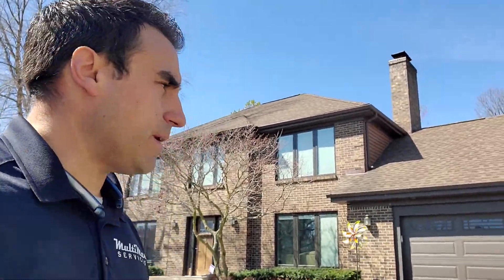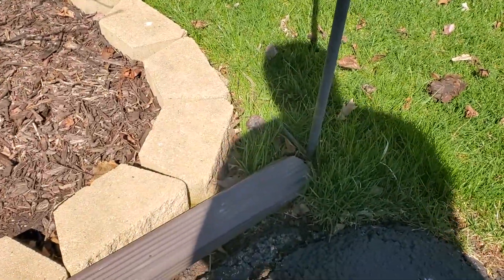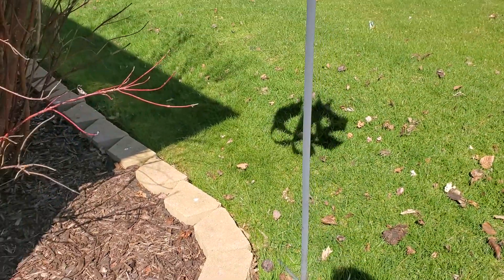A couple of other things you want to make sure of is that you don't impede the water from coming out of your house. Over here we have a downspout that's kind of ending right in front of a pole, so that's not helping anything. Just be mindful of where the water is going.